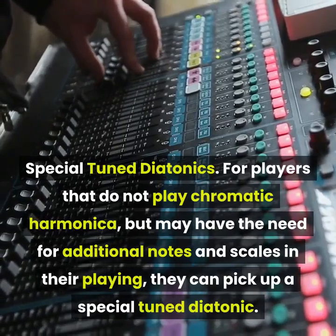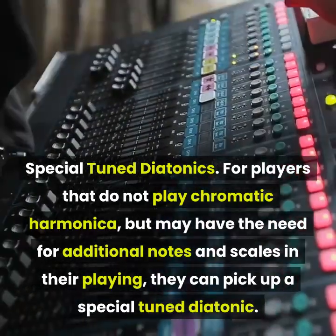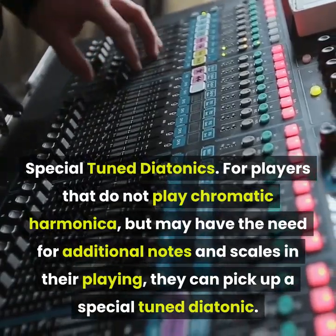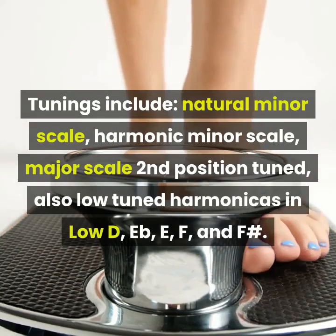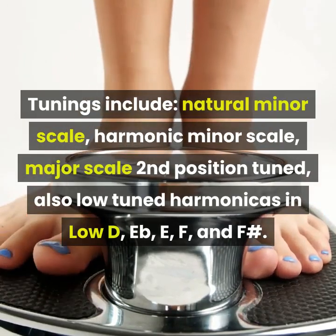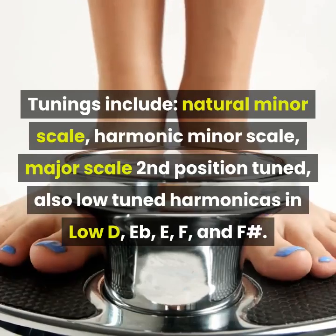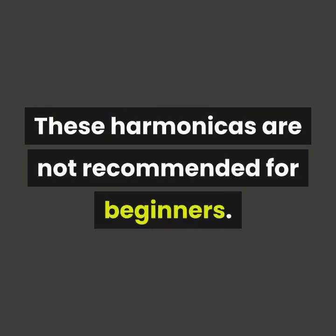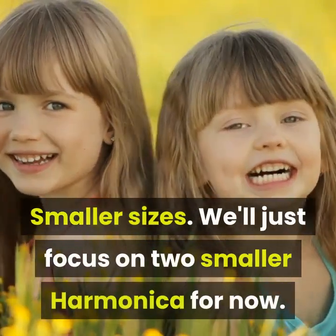Special tuned diatonics: for players who do not play chromatic harmonica but need additional notes and scales, they can pick up a special tuned diatonic. Tunings include natural minor scale, harmonic minor scale, major scale second position tuning, and also low-tuned harmonicas in low D, E flat, E, F, and F sharp. These harmonicas are not recommended for beginners.